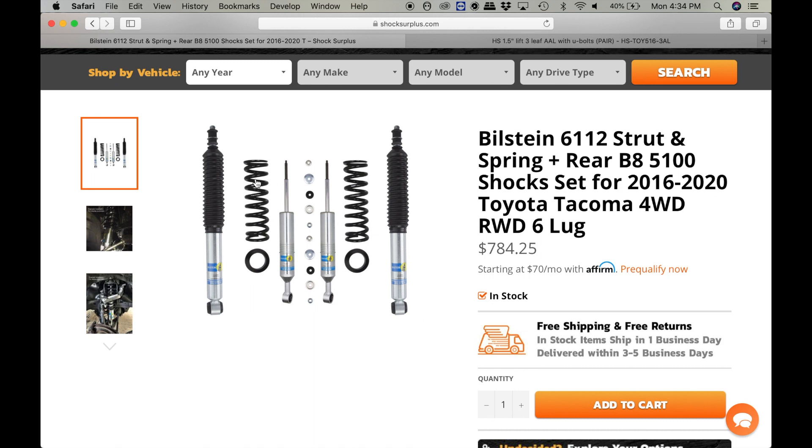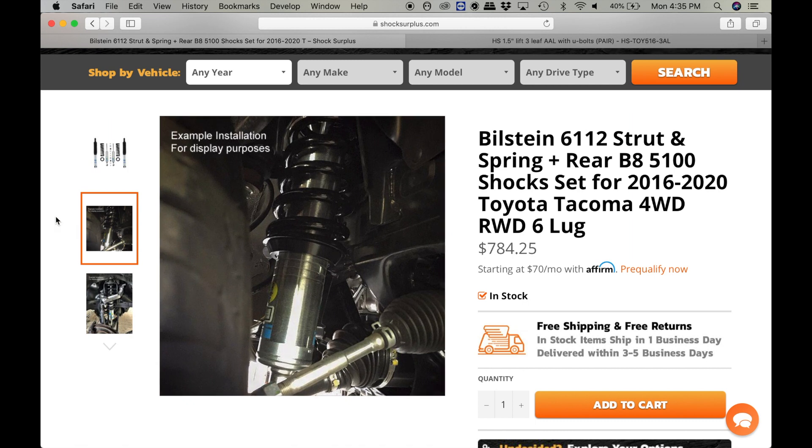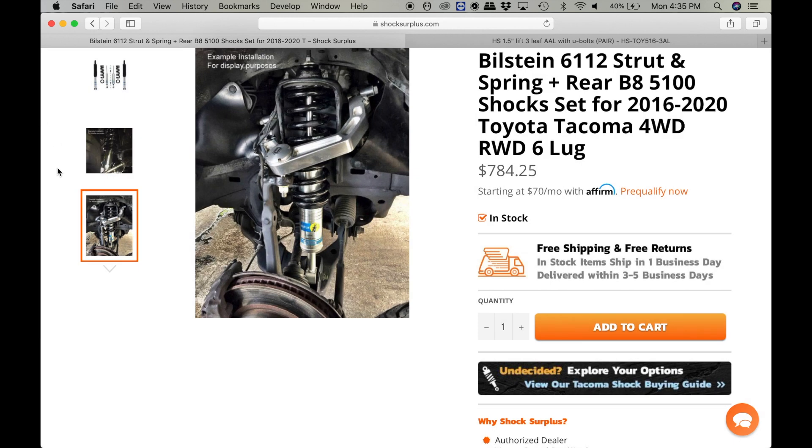The good thing about these Bilstein 6112s is that these are a 2.5 inch diameter shock. They're actually really big and they ride better than the 5100 both on road and off road, and they're more resistant to shock fade, which is a really good thing. If you're doing a lot of dirt, overlanding, long trails — say like 50 miles of washboard — these are going to hold up a lot better compared to the 5100s.